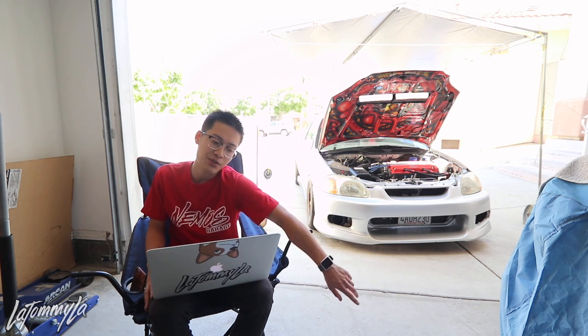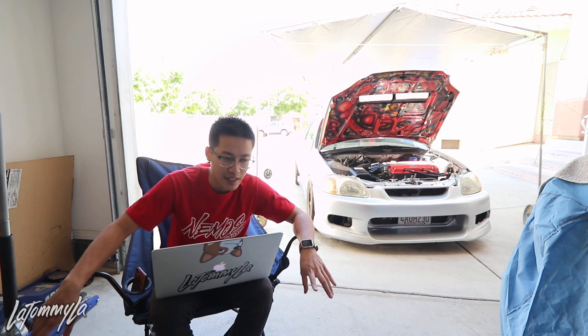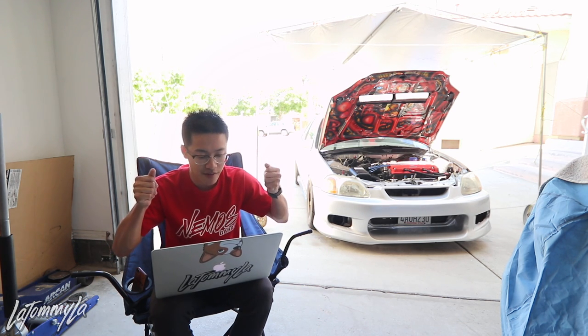What were my dyno numbers on the new engine? It was roughly 200 to the wheels, but it does depend on the dyno. I have the dyno graph but it's in my room.